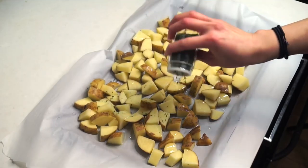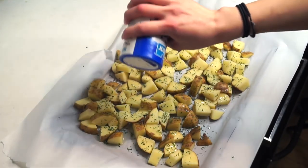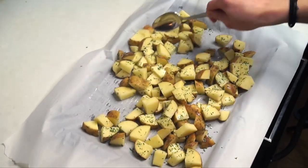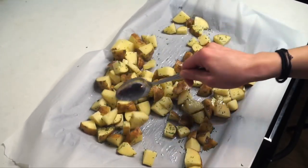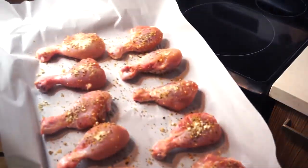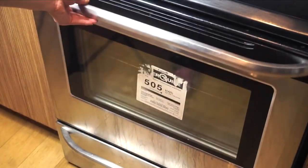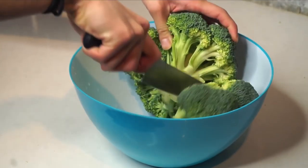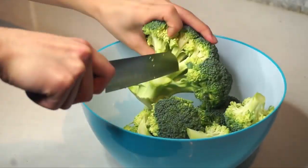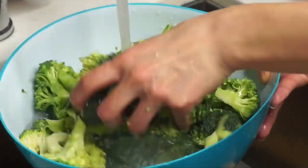Season the potatoes with some dried parsley, then take a spoon and mix the potato pieces to make sure the oil, salt, and dried parsley are spread evenly. Then throw both the chicken wings and the potatoes into the oven to bake. Now cut the head of broccoli into smaller pieces and wash it as well.